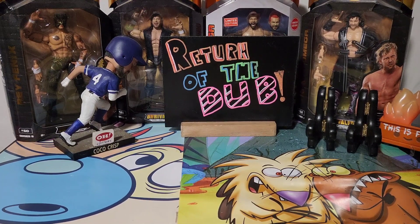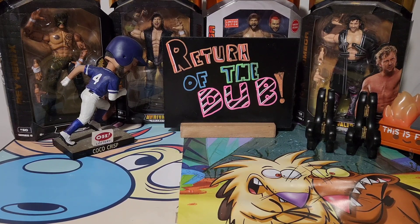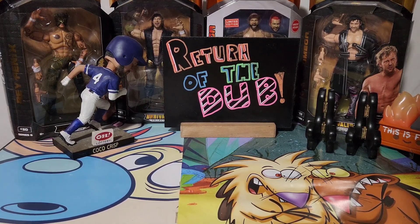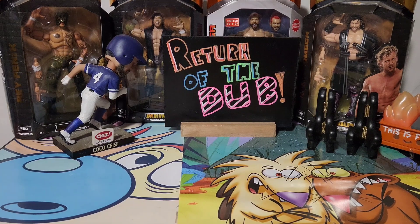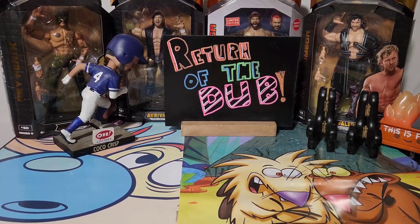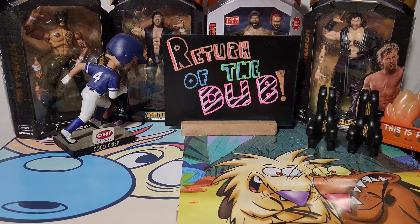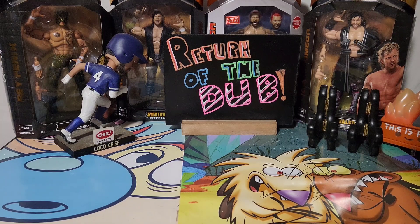Hey, what's up guys and welcome back to yet another Crispy Dubs Cards video. I am Rich, I am your host, and today we have a review for the channel — this is a debut product, the debut edition of it.